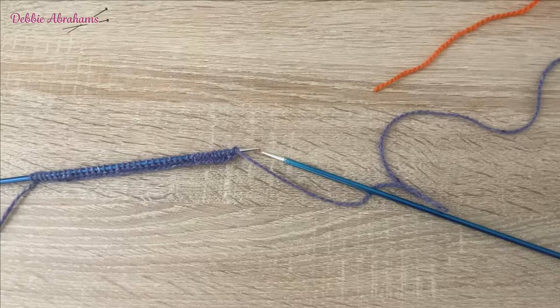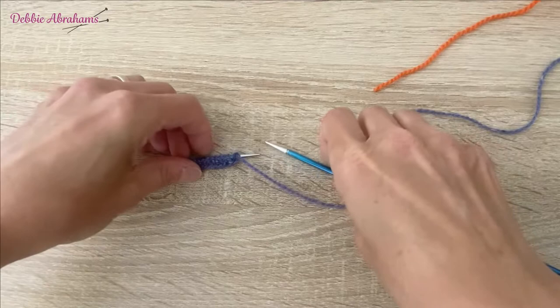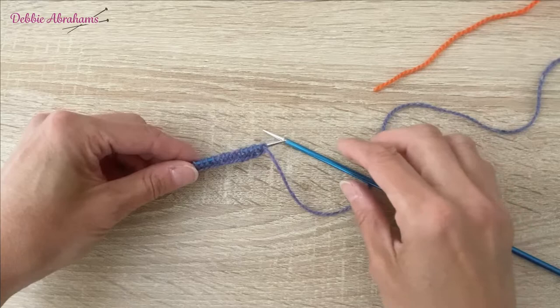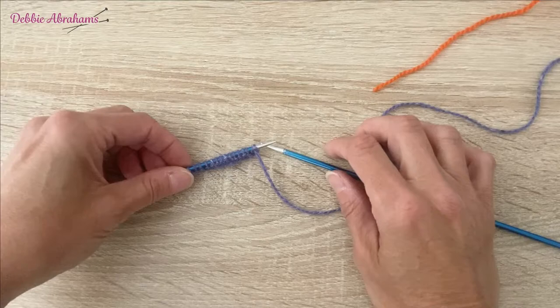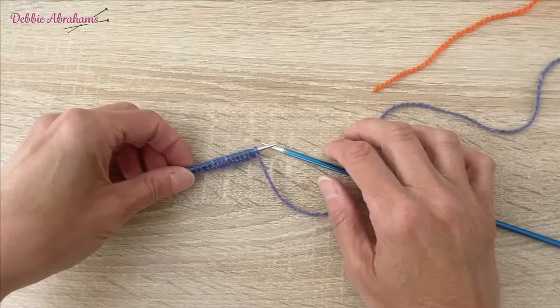You need to use the fair isle technique to knit the flower and heart motifs in square one, Hearts and Flowers. I've already completed row one of chart one, so I'm ready to begin row two. Just before I do, I'm going to talk a little bit about how to read a fair isle chart and the two main techniques that are needed, which are stranding and weaving in.